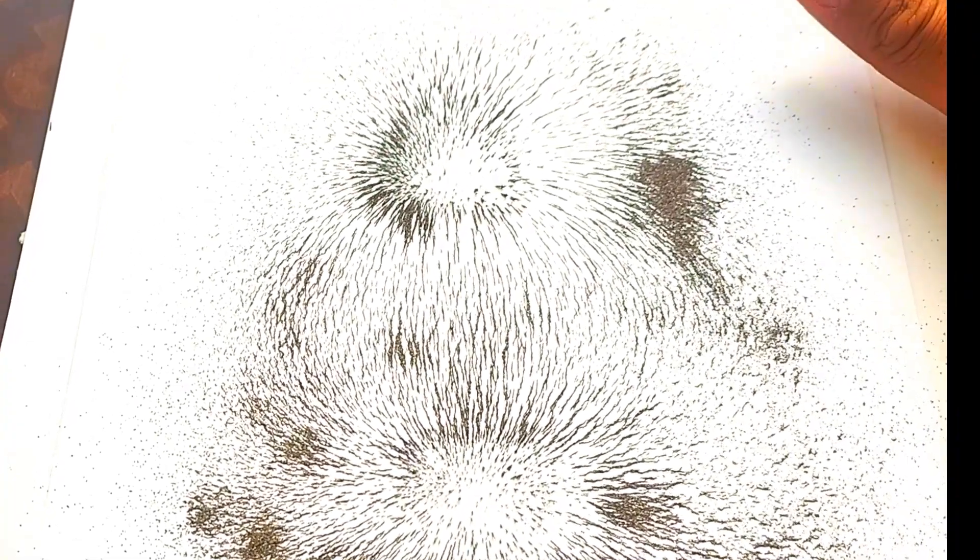Notice how the filings are denser near the poles — this is where the magnetic field is stronger — and they spread out as we move further from the magnet. The field gets weaker as the distance increases.